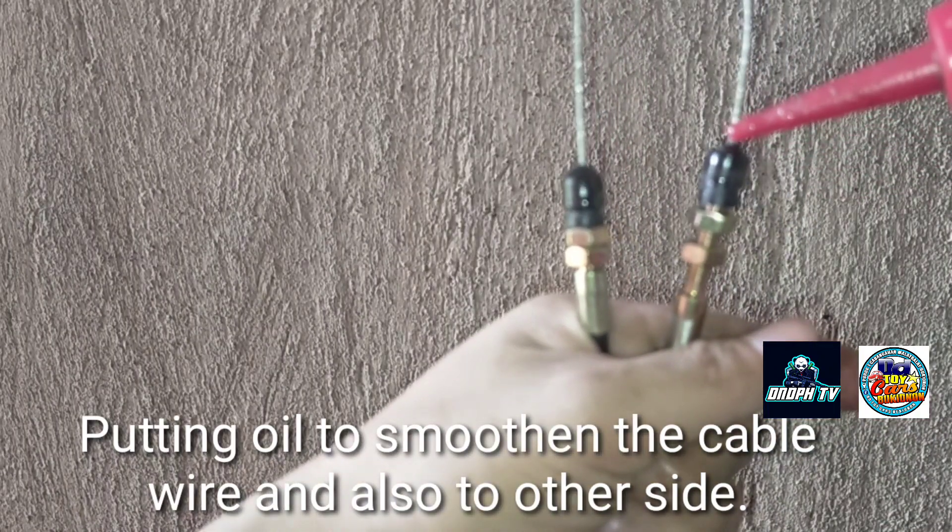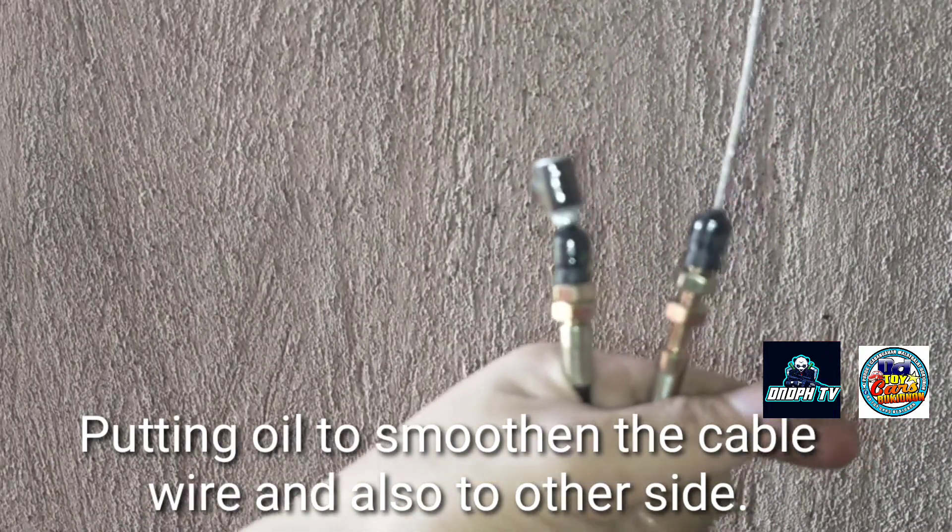Putting oil on the cable wire, and also on the other side.